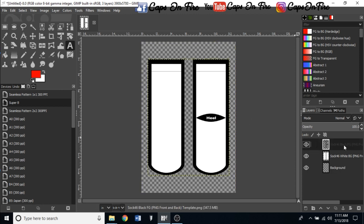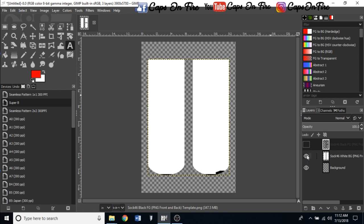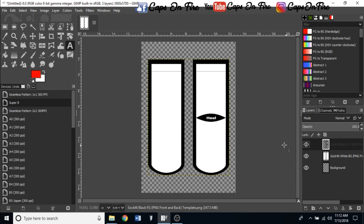If we click the eye icon on the Sock 46 layer it'll toggle it away. Same with the white background, but we'll leave the white there because we need it. Now I'll show you how to drag and drop your design in and get it positioned perfectly.